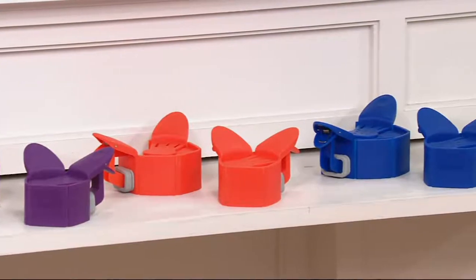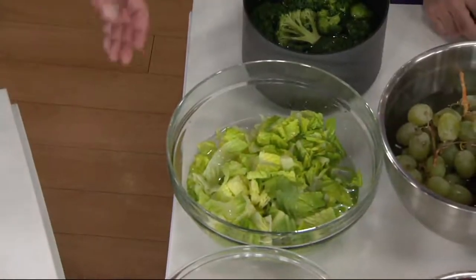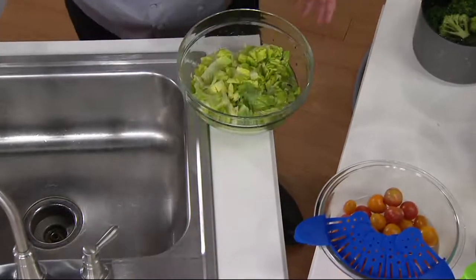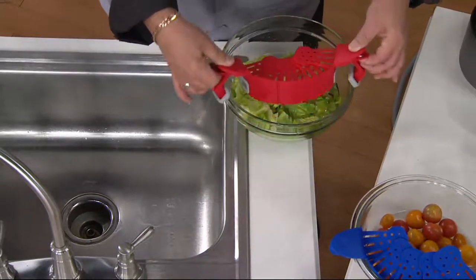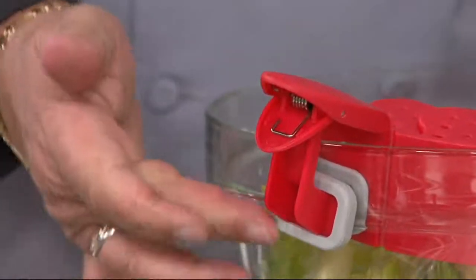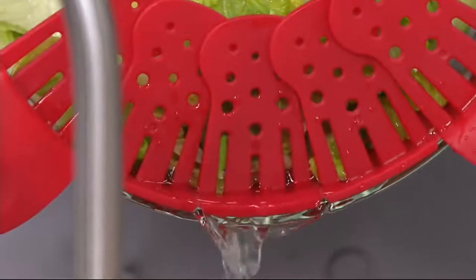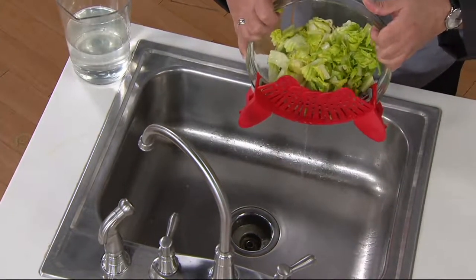Here we're washing off romaine — it's important to always clean your veggies. With a straight-sided bowl, if it had a lip, not a problem. The clips open up and clip right onto your bowl, locking underneath. Just give it a quick shake to get the water out. This works for raspberries, strawberries, blueberries, lettuce, potatoes, or any root vegetables.